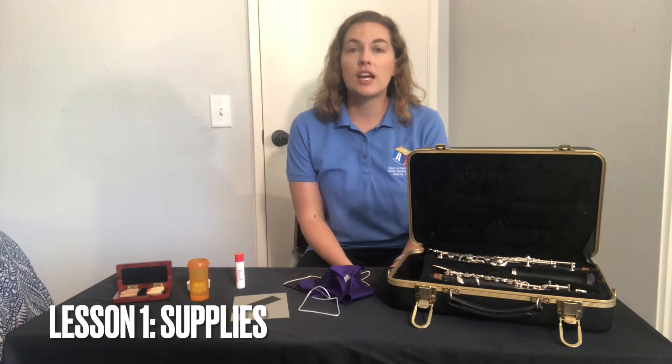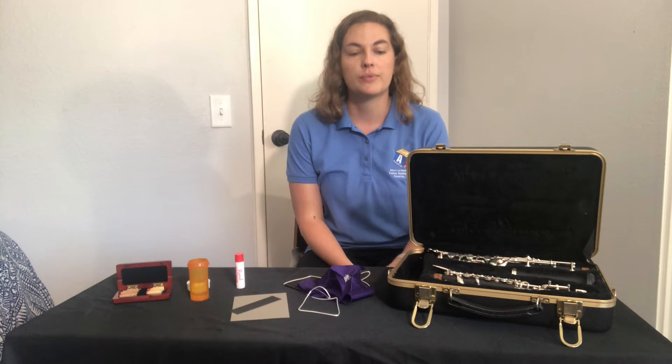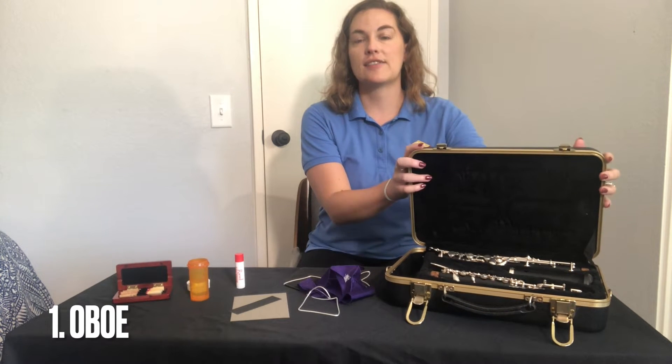This first video is going to go over some basic supplies you'll need before you get started with playing the oboe. First, you're going to need an oboe. Make sure it's in a nice, safe, secure case just like this one that latches.